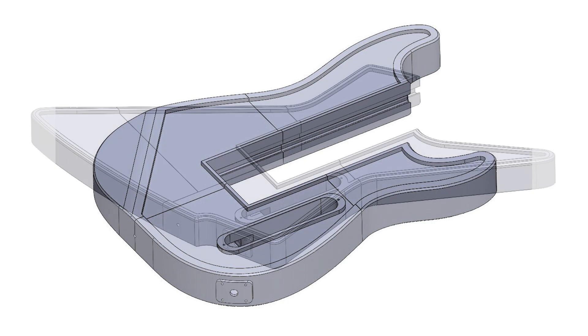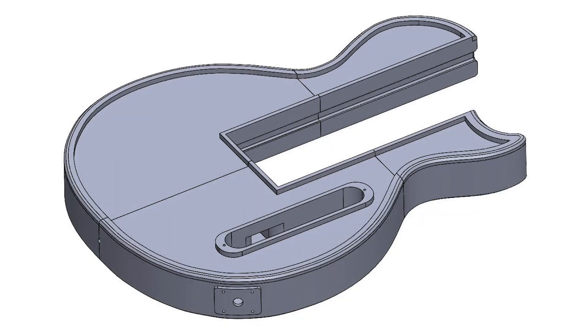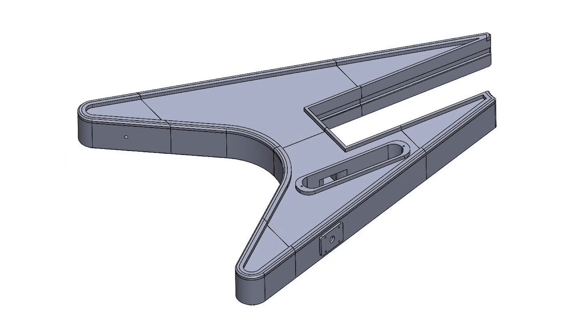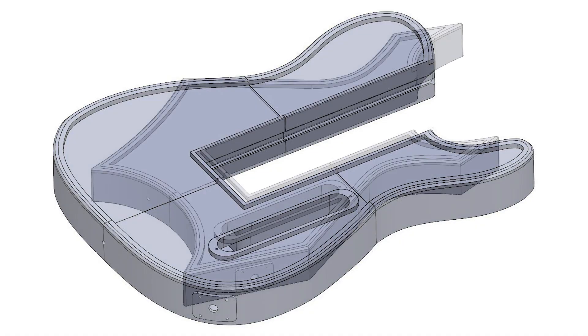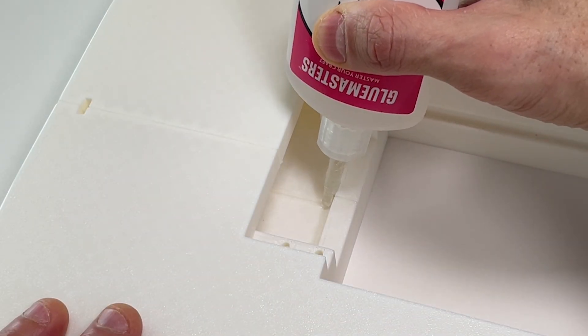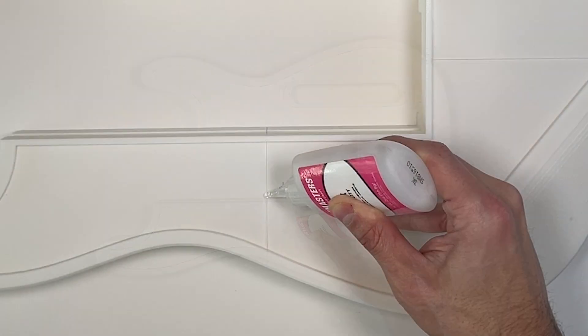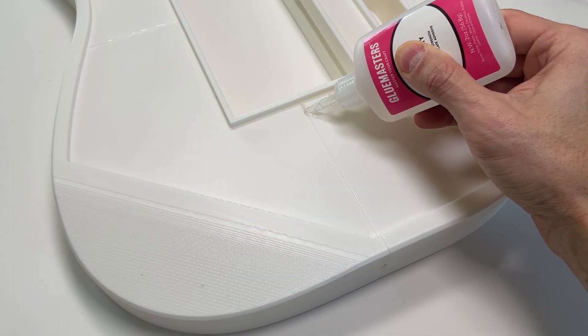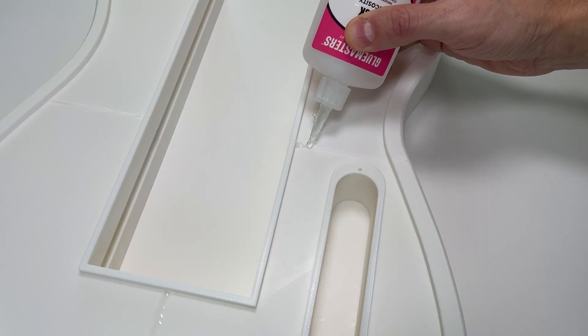Every guitar body style includes a river variant specifically designed for a resin pour, although this step is optional — if you prefer the look without resin, you can leave this recess empty. To start, seal the seams between the body sections using superglue. This helps prevent any resin from seeping during the pour. Be sure to give the glue enough time to fully cure before moving on to the next step.